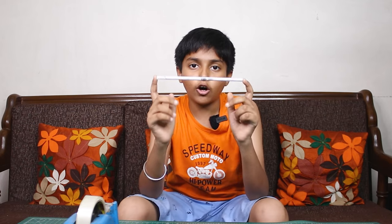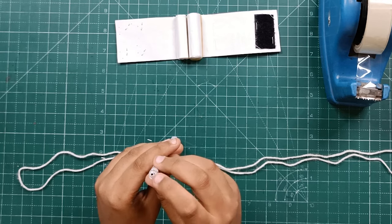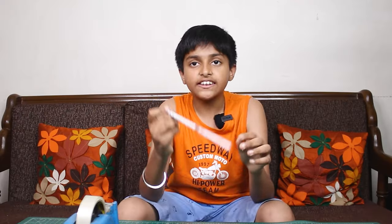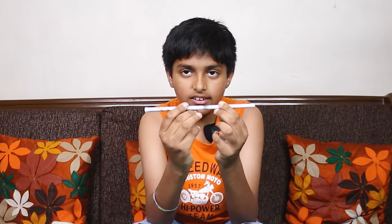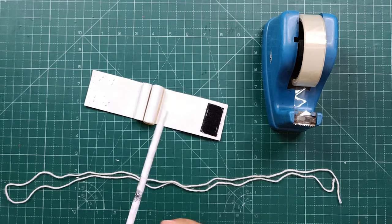Now we have made another roll of paper and made two slots in it. This is our web projectile. These slots fit into the rubber band, and as we pull back and release it, it will shoot.